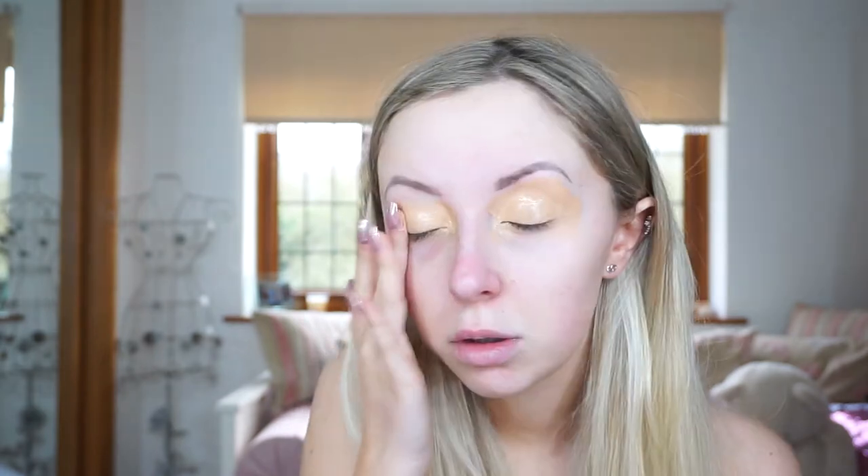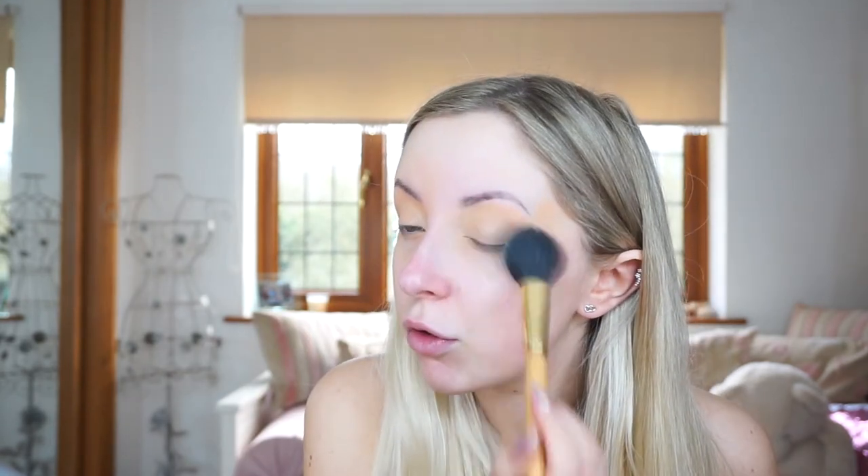I'm first going to be putting a primer on my eyes and I'm going to be using the MAC Prolonger Concealer like I normally do. Then I've got a damp beauty sponge and I'm just going to push that into the skin. Then to set my eye primer I'm using the Charlotte Tilbury Airbrush Flawless Finish Powder in One Fair, just to set it.